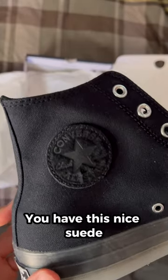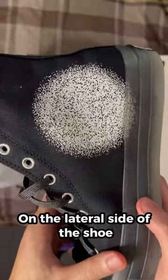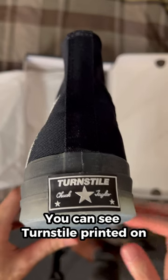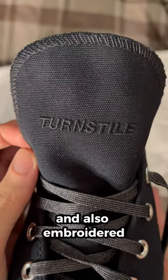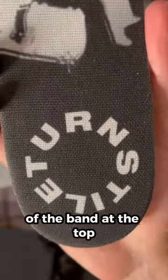You have this nice suede black-on-black Converse All-Star logo. On the lateral side of the shoe, you have Turnstile's spotlight logo. You can see Turnstile printed on the Chuck Taylor logo on the heel, and also embroidered on the outside of the tongue. Both insoles are designed with silhouettes of the band at the top.